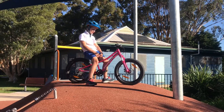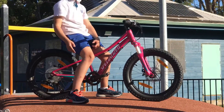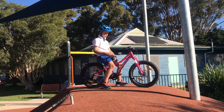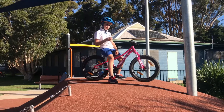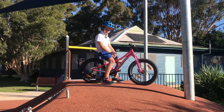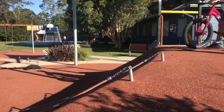Hi guys, welcome back to our YouTube channel! Today I'll be testing out my sister's Specialized Riprock. I'm going to be doing a bunch of obstacles — after each obstacle I'll give it a 1 to 10 rating, and at the end of the video I'll give it an overall rating. This is kind of meant to be a sponsor video, so... please sponsor us, Specialized!